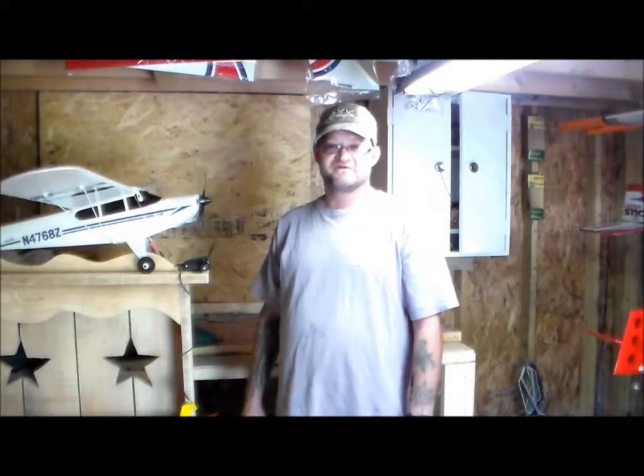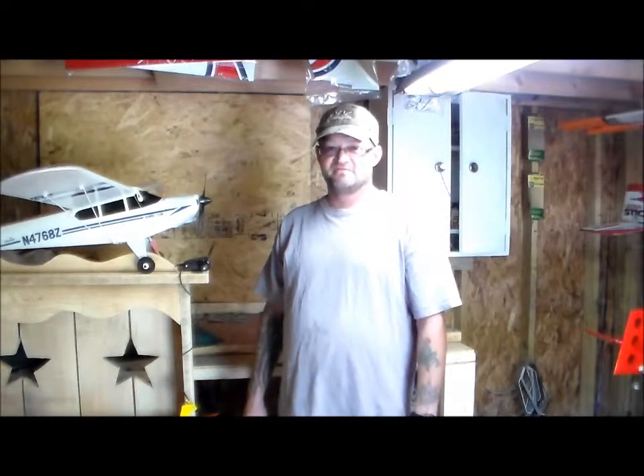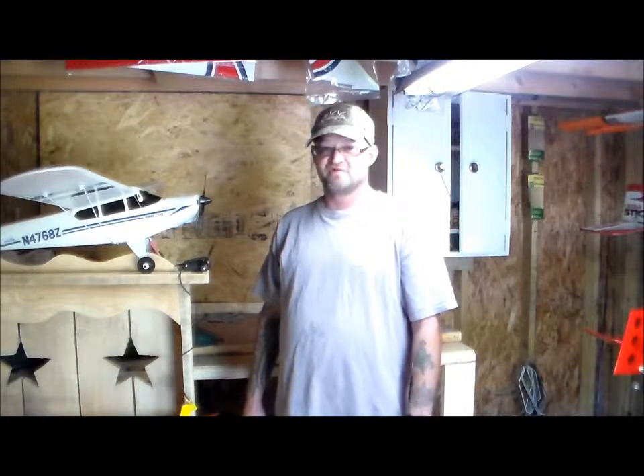Hi! Welcome to Mad RC Built Labs. I'm James, known on YouTube as Some Kind of Monster West Virginia.